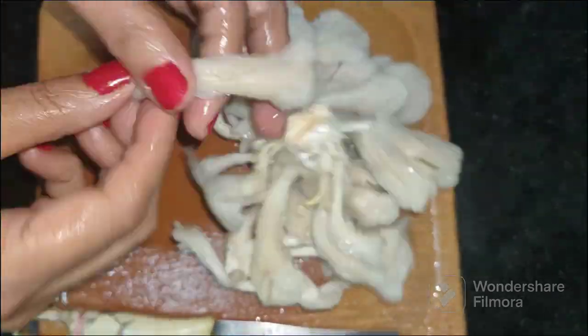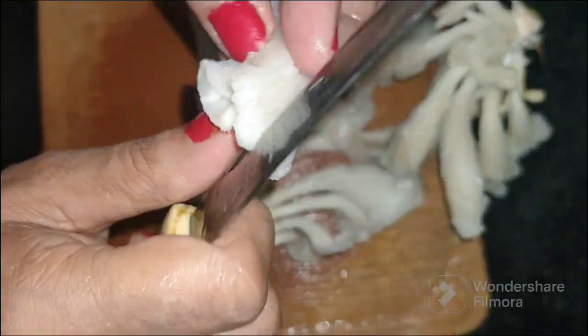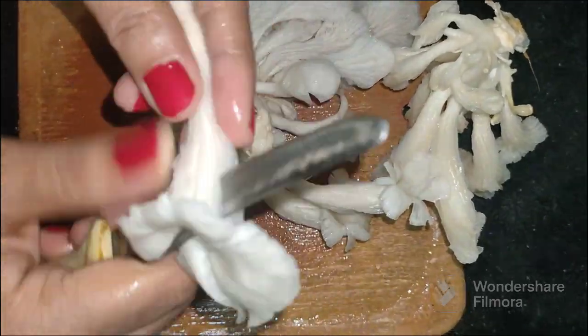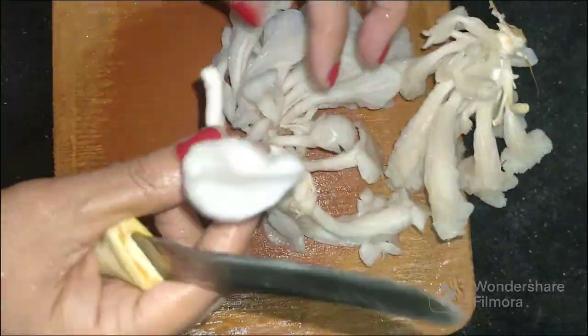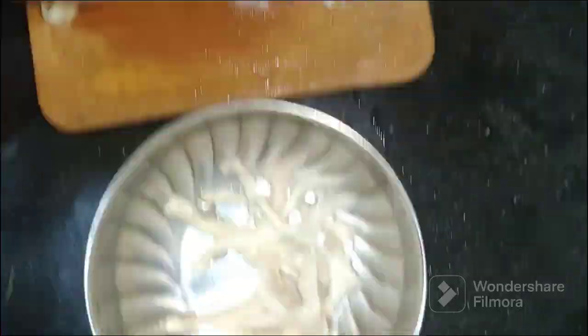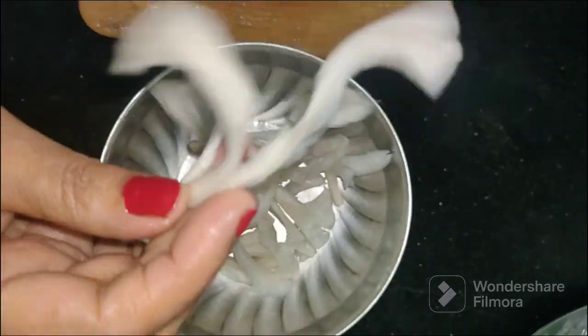Today we will be making crispy green oyster mushroom. Separate the parts of the oyster mushroom and slit it into four parts, keeping the other end attached so that it gives a flower-like structure. This structure would look beautiful once it is cooked. Also cut onion and capsicum into cubes and keep aside. Look how beautiful the cut is looking.